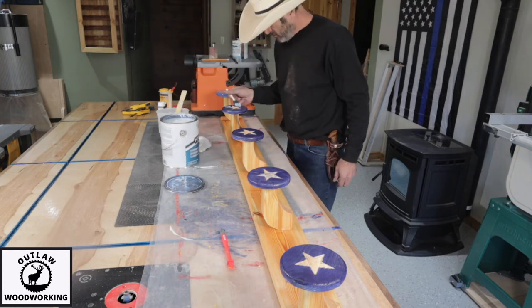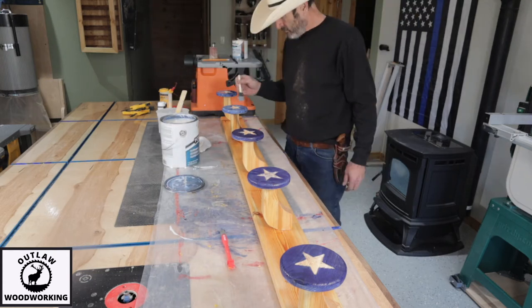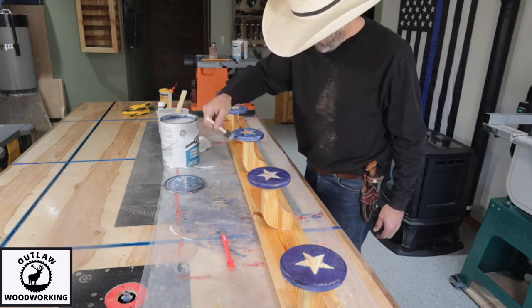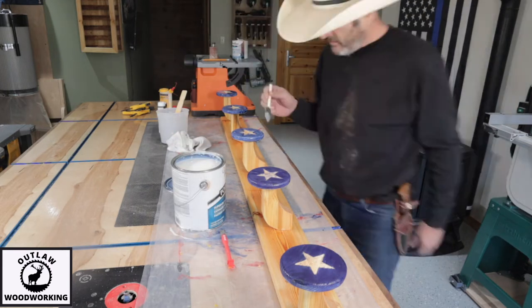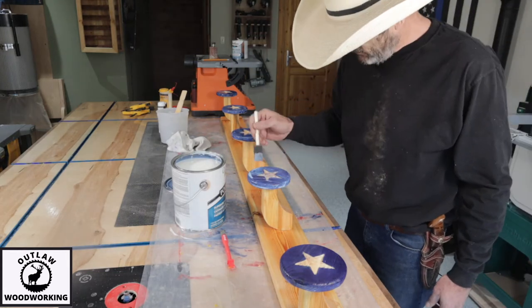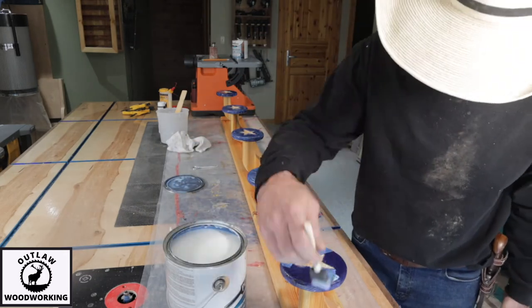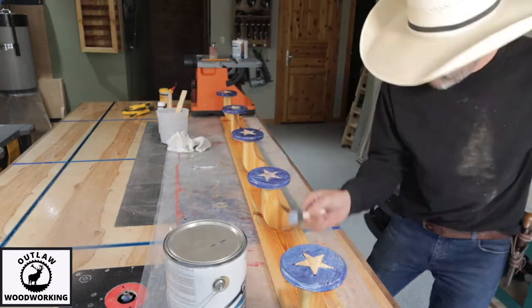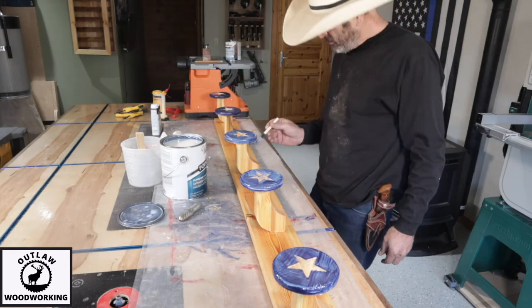I then take the stars and use some water-based polyurethane — I put five coats on these little round stars. The nice thing about water-based polyurethane is it dries in an hour, so you can come right back and put another coat on, keep doing it until you're happy with how shiny it is. Five coats seemed plenty shiny for me.